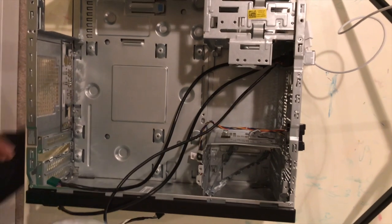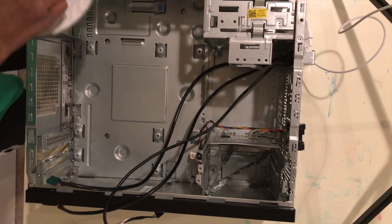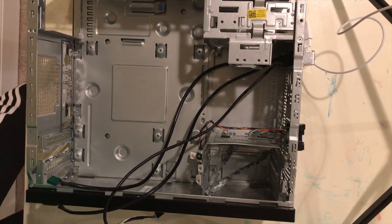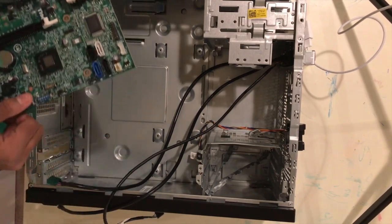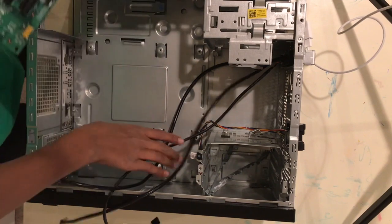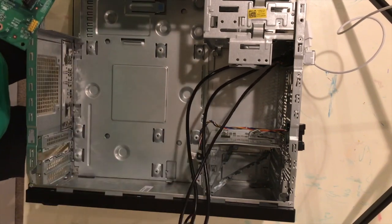So I have the screws here — I have a bunch of screws because I was too lazy to put them back in the package they came in. For this part, you're going to need to — kind of like, not by mirroring — the IO shield, you guys are going to place it out.